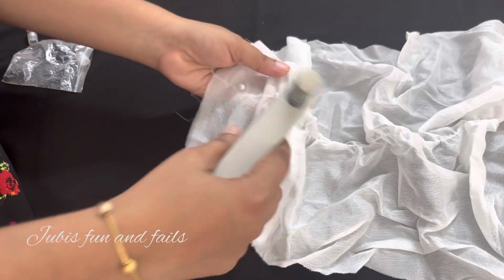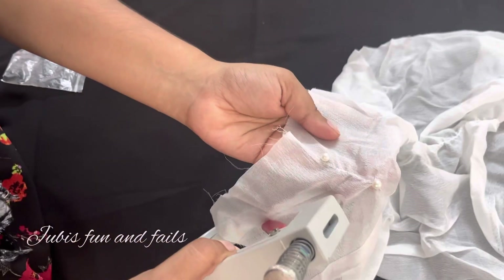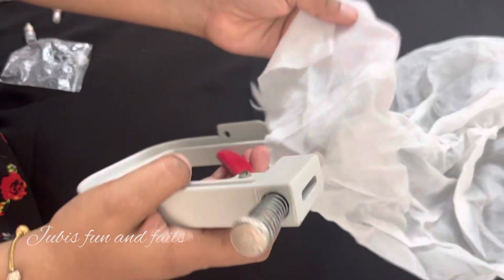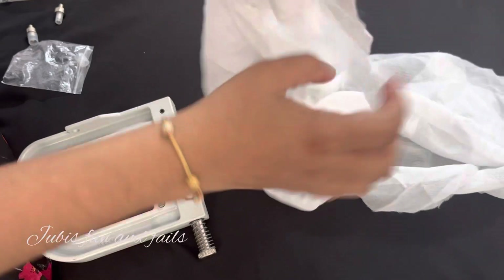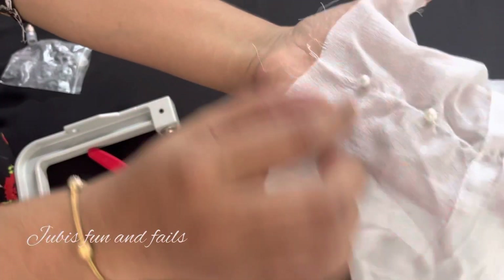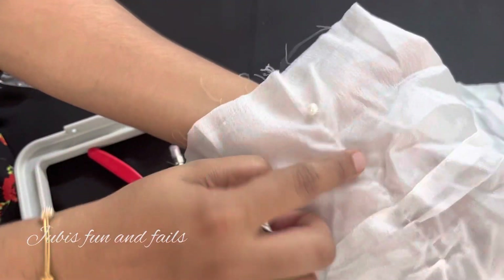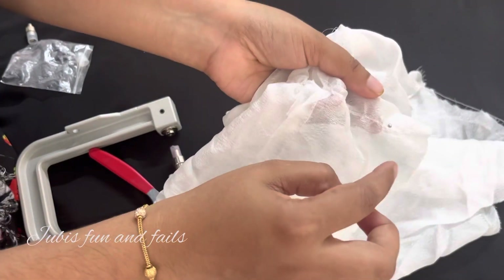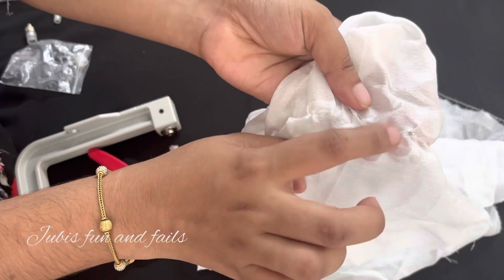We will lay it in the pan. If you want to make a small piece, you can put the material in a small piece and cut it. We have to make a small piece and cut it.